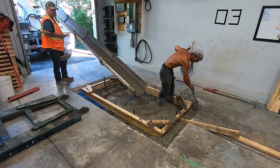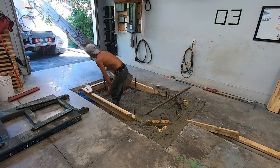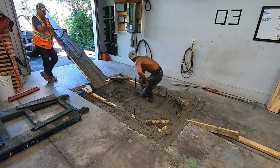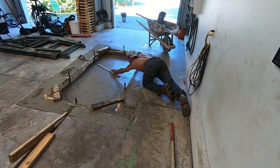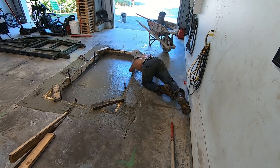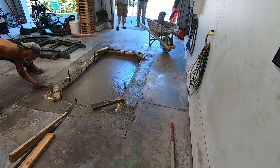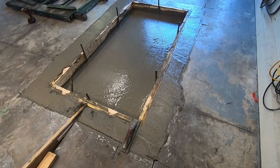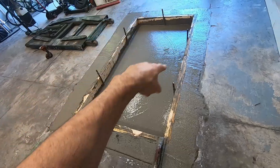Depositing the concrete into the hole took about 10 minutes — it really was the quickest part of this whole thing — and then the concrete truck was free to leave. This concrete is going to set up over the next couple of hours, then those spikes will be removed.